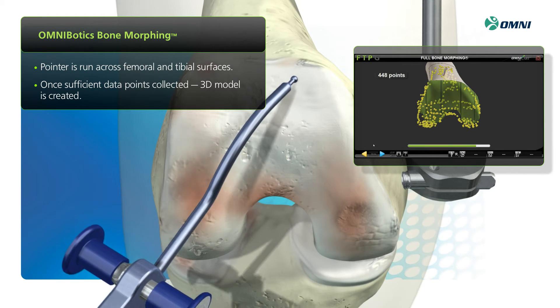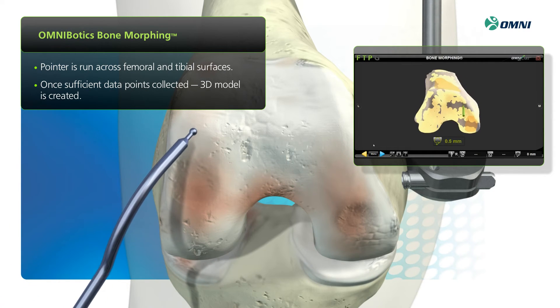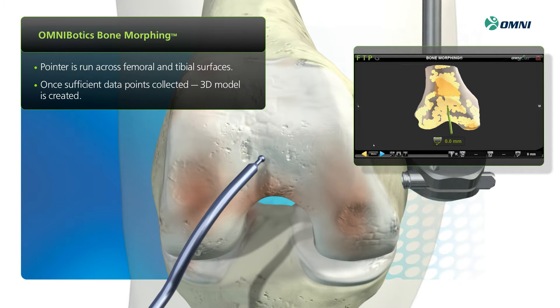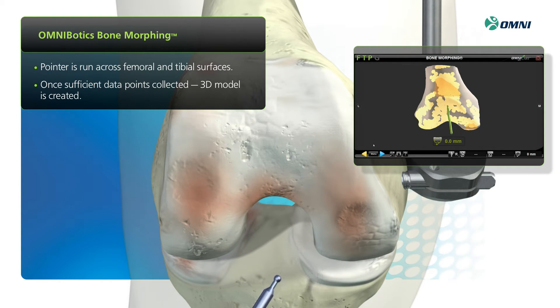You can also perform light bone morphing of the tibia. The system acquires just enough data points to provide sufficient visualization of the tibia, and it generates real-time, patient-specific data that can be used to determine resection, implant placement, and to make decisions about soft tissue balancing.